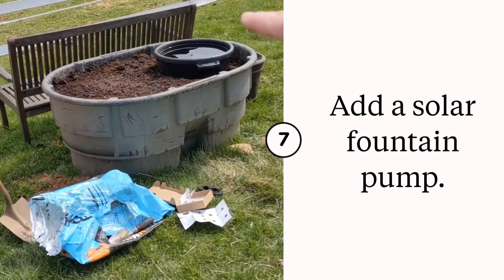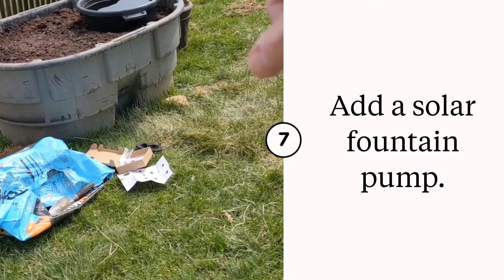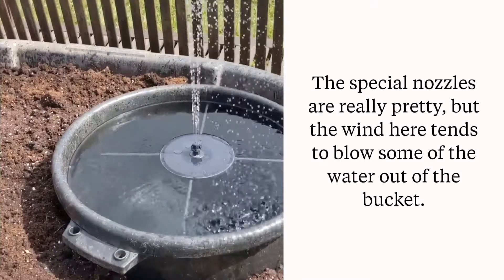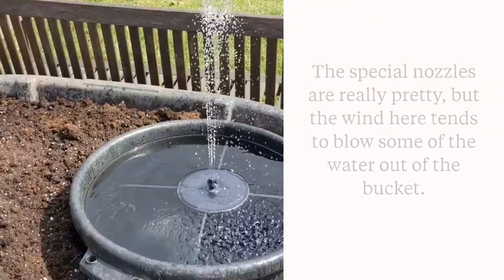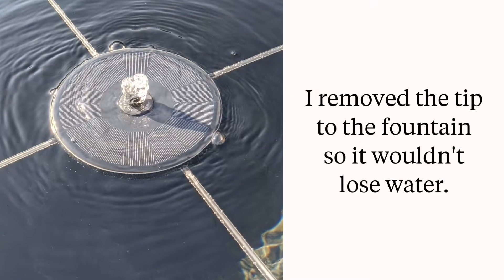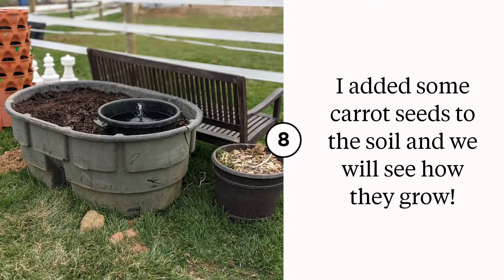Now I've got the water in it and the soil in it. I'm going to set up my little pump and I'm also going to plant some seeds right in here.